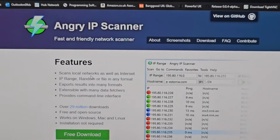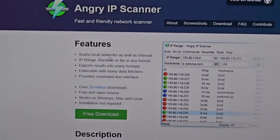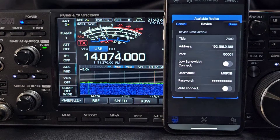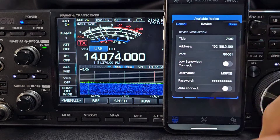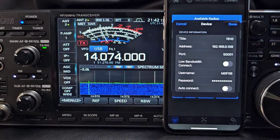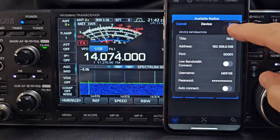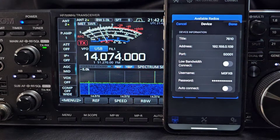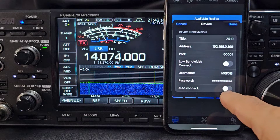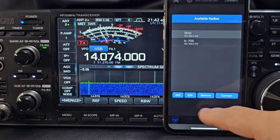Download a program called Angry IP - it's quite clever and it will search your network and find the device for you. Just remember that this 7610 is connected to my network, called Mercury, and this mobile phone is on Wi-Fi also connected to Mercury. You have to be on the same network or it won't work, although I did see someone using this on 4G. I haven't changed the port. The username and password I set as M0FXB with my own password.